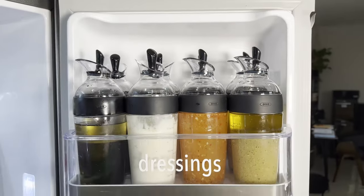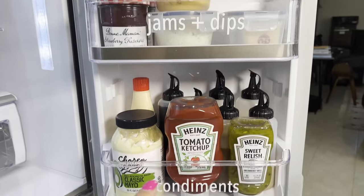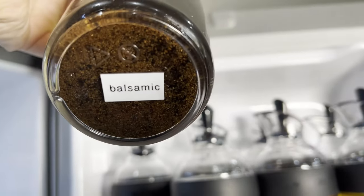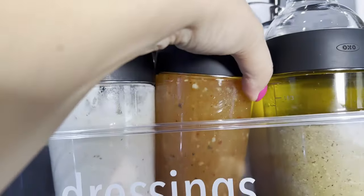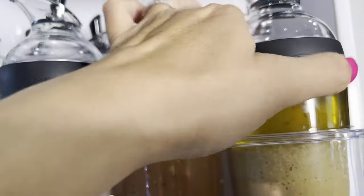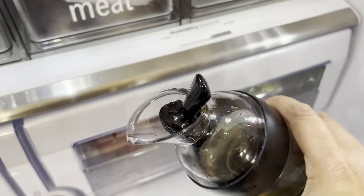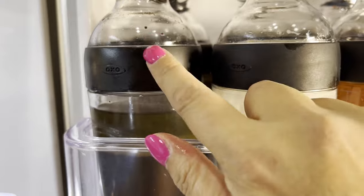Let's move on to the door on the right. I have dressings, jams, dips, and condiments. These containers are OXO — the large size, and I'll link them below. These are all my dressings: balsamic vinaigrette, creamy Caesar, Italian dressing, my favorite champagne dressing, and a garlic vinaigrette. I labeled them at the bottom using my label maker. The OXO bottle opens one-handed — you just pour and close — and it has a rubber grip to help hold it. I love this product.